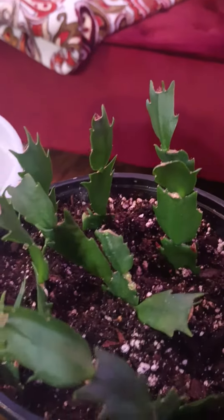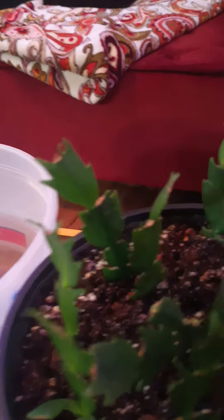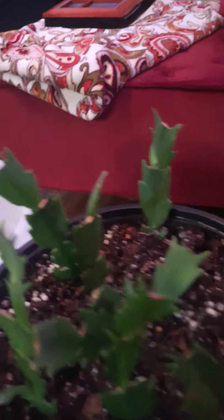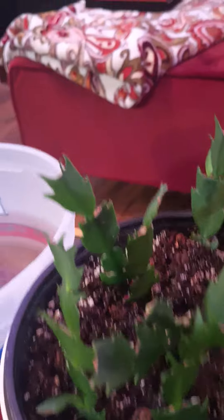This winter, my cactus made it. What do you call this? Christmas cactus, November cactus, whatever. It's one of them cactuses. Made it all the winter. She wasn't that big, but she made it all the winter. She still got some green on her, so she started dying at the roots.